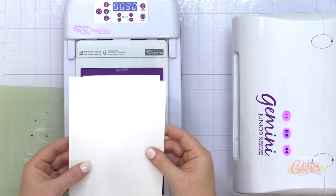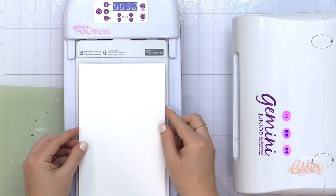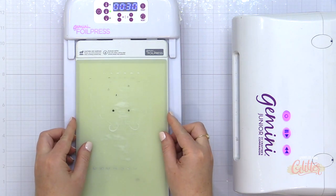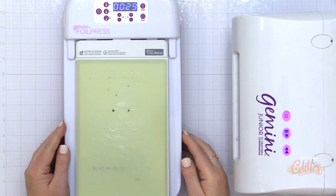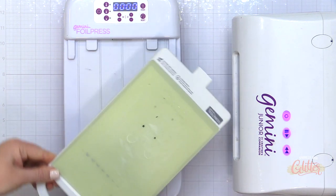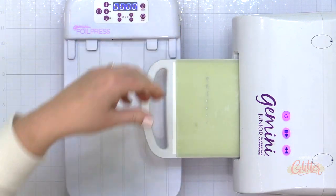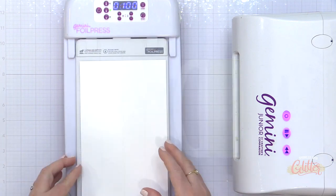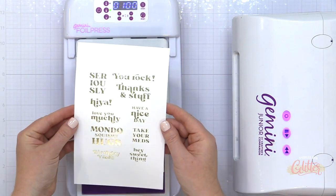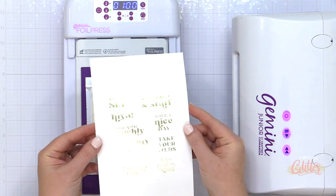I'm going to take a panel of this glimmer champagne foil and lay it with the pretty side down facing the pattern of my hot foil plate. Anytime you're foiling, no matter what system you're using, you're going to have the dull side of the foil facing the paper and the pretty side facing the hot foil plate. I've added some super smooth white cardstock, set my timer for 30 seconds, allowed that to heat up, and once the timer went off, I removed the platform from the base and ran that through my Gemini Junior. And you can see I have these beautifully foiled sentiments.